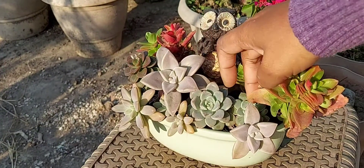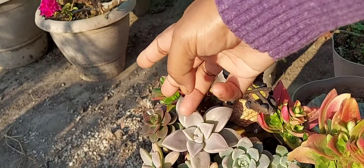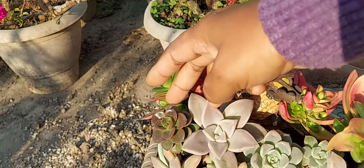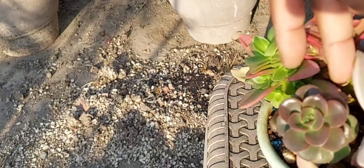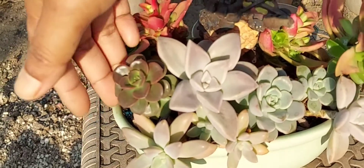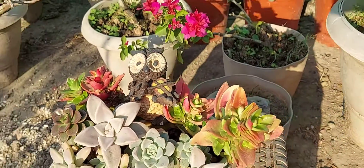There's also more graptosepalum — the same variety, two cuttings. I forgot the name of this echeveria. I actually propagated it from a leaf, and over the year it has grown this big. It was lacking light on this side so it has become a bit leggy, but it is still looking beautiful. This is how my tray garden looks.